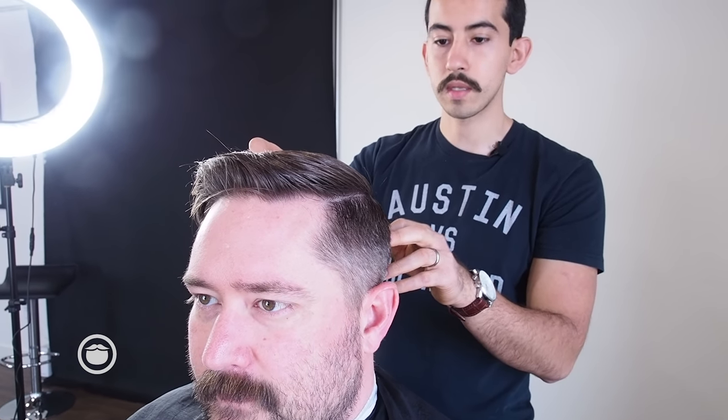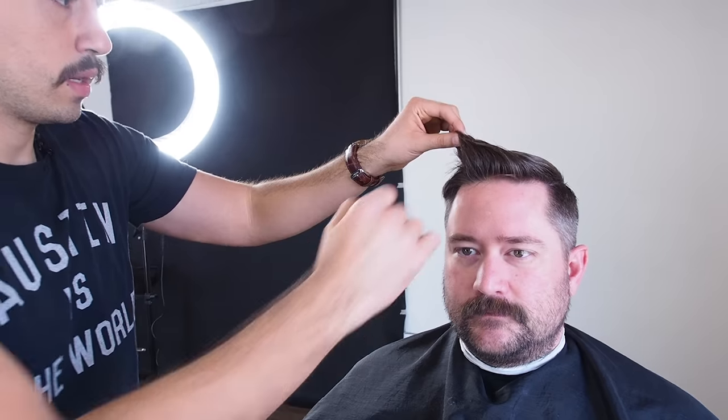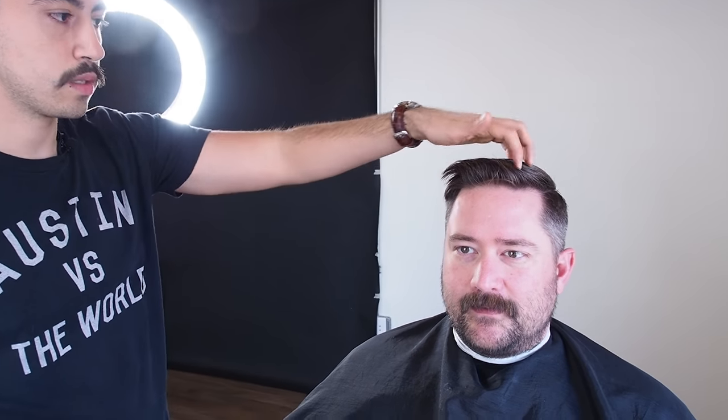Your cowlick is on your right side and you part it on the left. But it looks good — your hair is not sticking out too bad. Do you think it could be parted on the right? Maybe, but having the cowlick in the front also dictates where your hair lays. It looks like your hair naturally goes this way — you have a very strong cowlick that points to your right. So I would keep it like that.